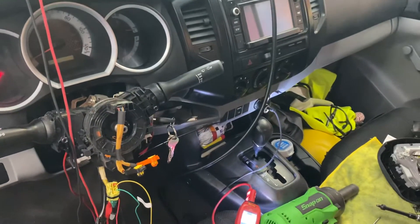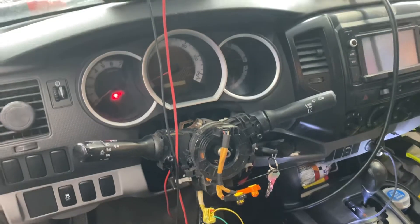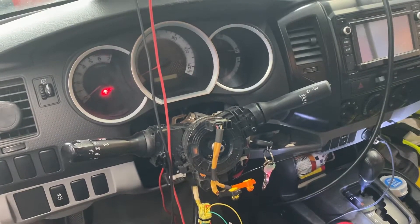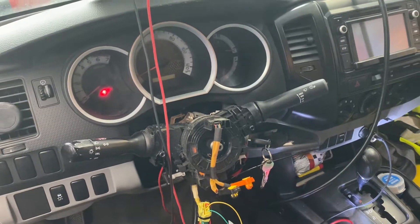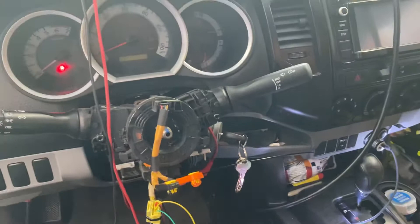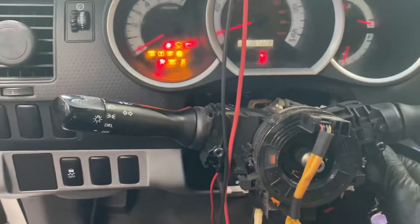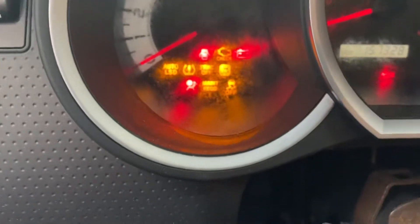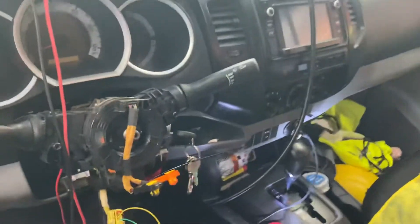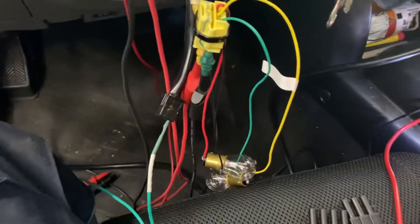Hi everybody and welcome to the channel. This is a 2014 Toyota Tacoma. We have an SRS light on the dashboard. I already fixed this kind of problem on the SRS system before.